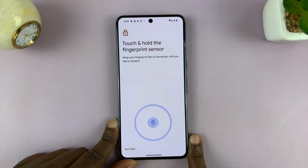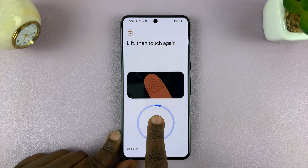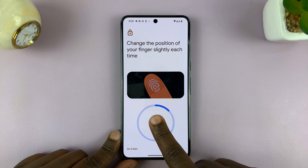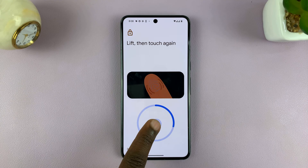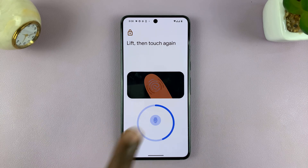Tap on Start and begin registering your finger. Place your finger on the sensor — as you can see, it says 'lift and touch again,' and the progress has begun. You want to capture as many angles of your fingerprint as possible. Keep lifting and touching again until the progress reaches 100%.